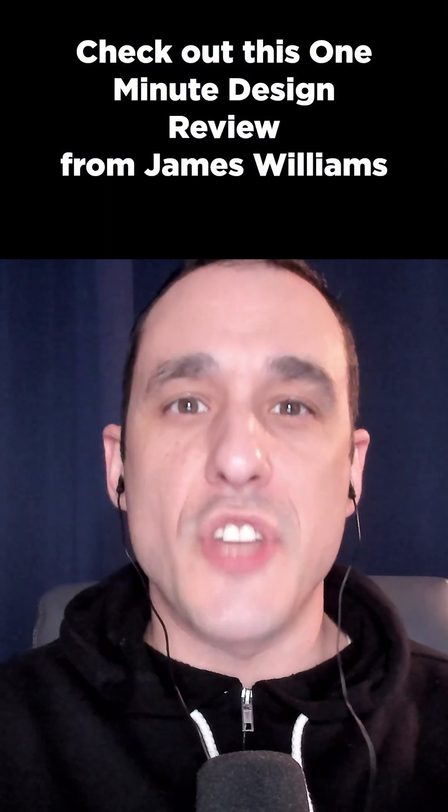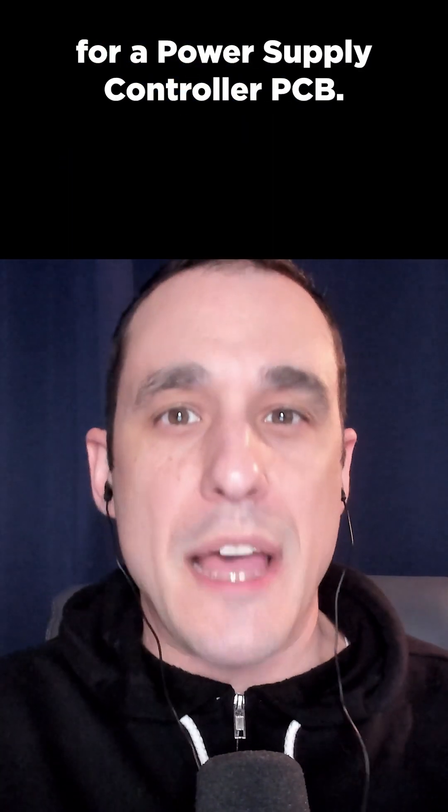Check out this one minute design review from James Williams for a power supply controller PCB.